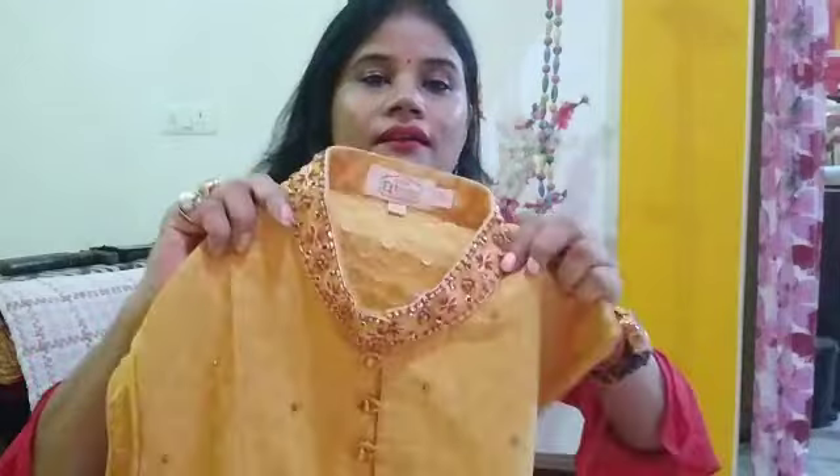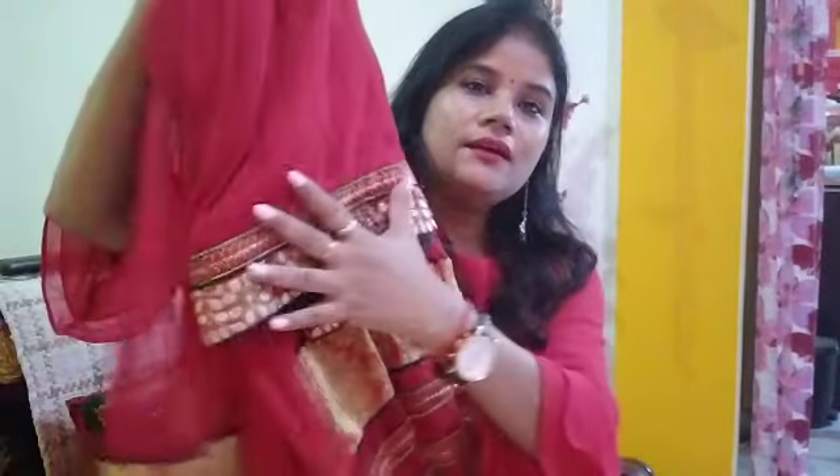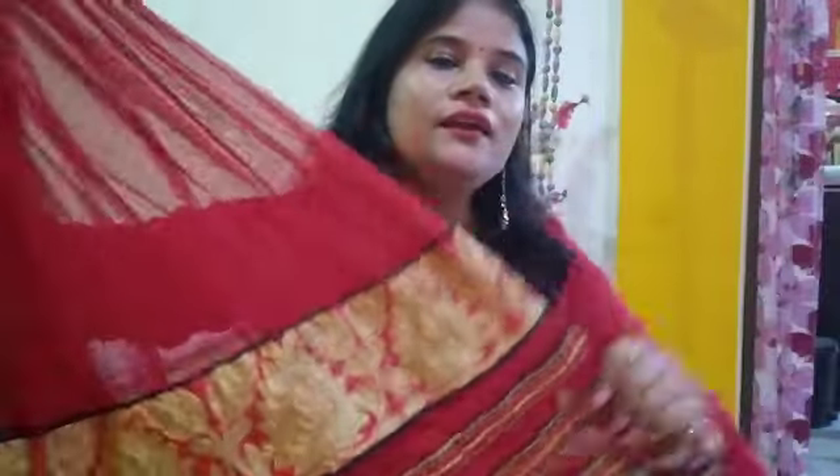For the last and third look, this is a chanderi fabric outfit with a collar. The skirt is full length — it's an anarkali-style skirt that I have styled as a skirt. It has very beautiful golden embroidery work. I will show you how this look comes together on me.